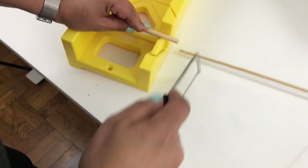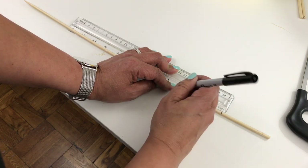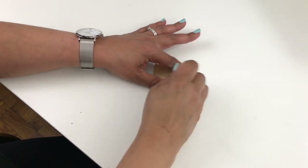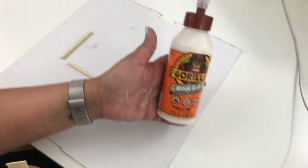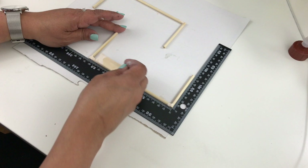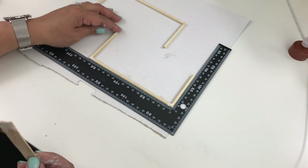Using that same skewer I cut four pieces at three inches in length. I give them all a light sanding on both sides to make sure they're flat. Then using Gorilla wood glue and an L-shaped ruler from the Dollar Tree to keep everything straight, I glue the two three-inch pieces to the six-and-a-quarter-inch piece in a C-shape, and I do this twice.